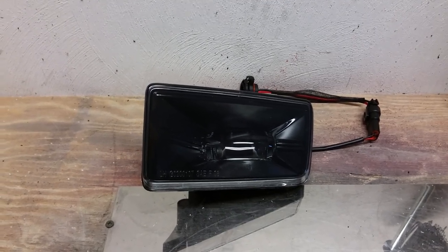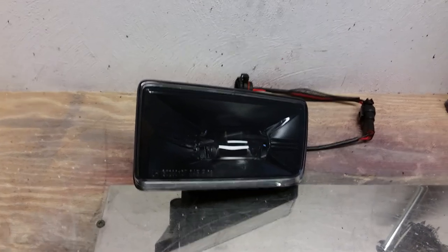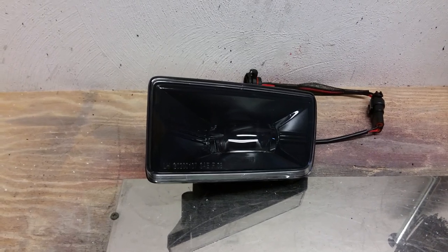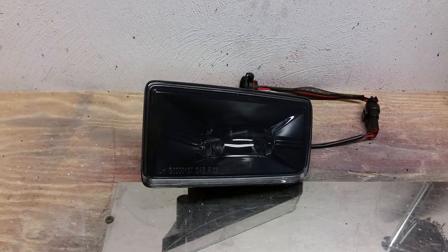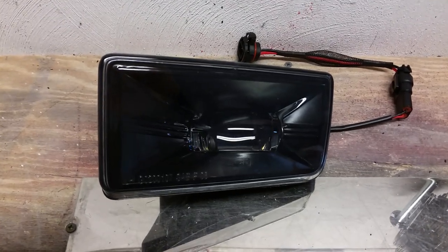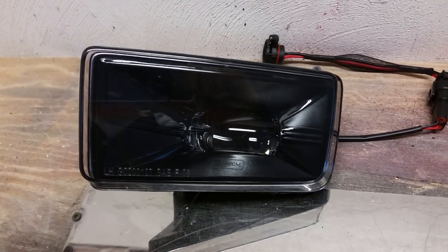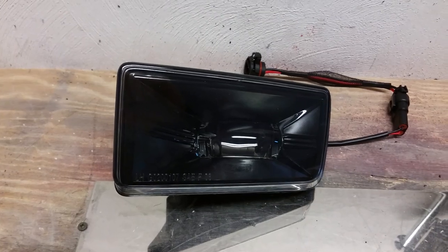This is an install video to show you how to install the new Morimoto XB LED fog light housings for the 2007 to 2015 Silverado. Here's a shot of the actual fog light housing — this is the XB LED fog light housing that's going to go right into the stock housing of the Silverado.